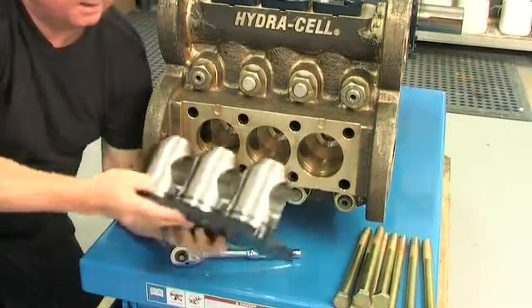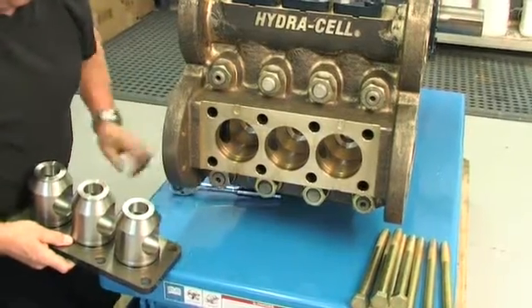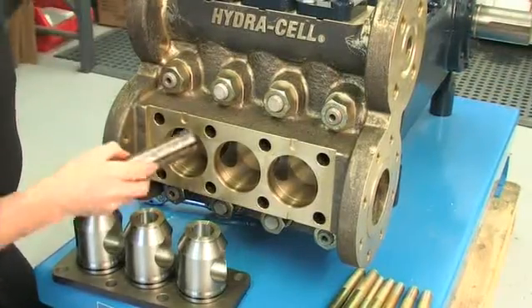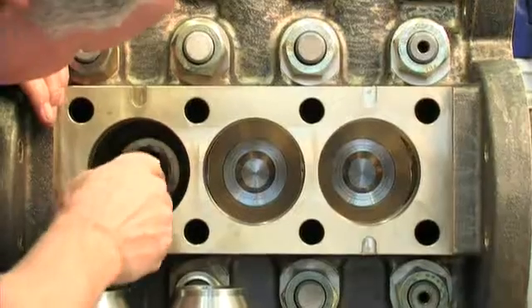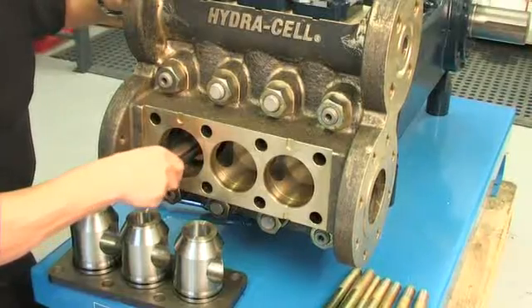All parts should be inspected for signs of wear and replaced if necessary, and any scale should be removed during the process. The three inlet check valve cartridges can then be removed using the check valve extraction tool included in the WANA toolkit.